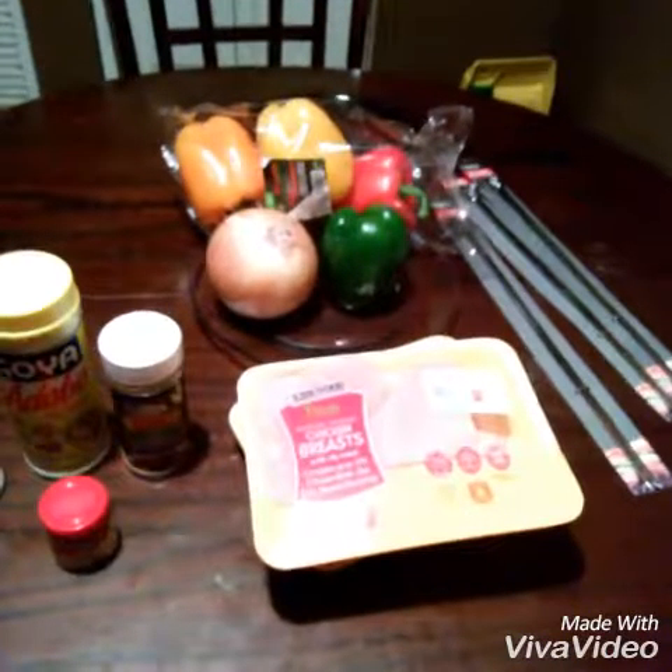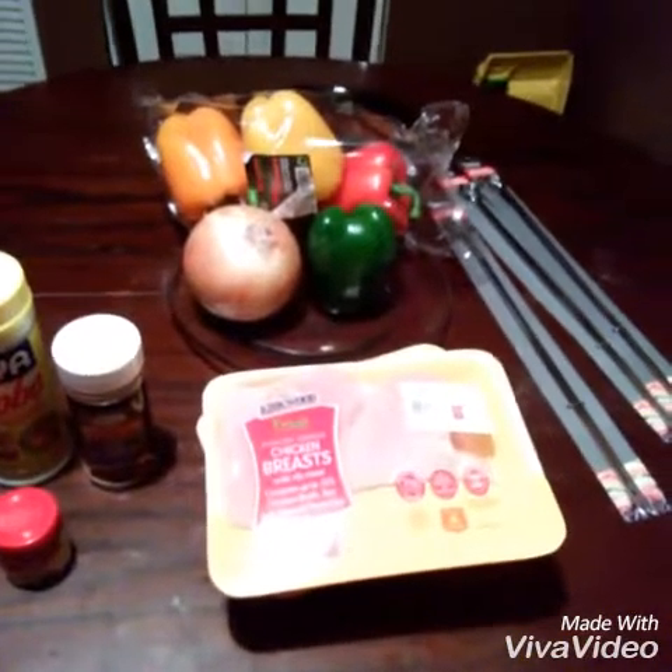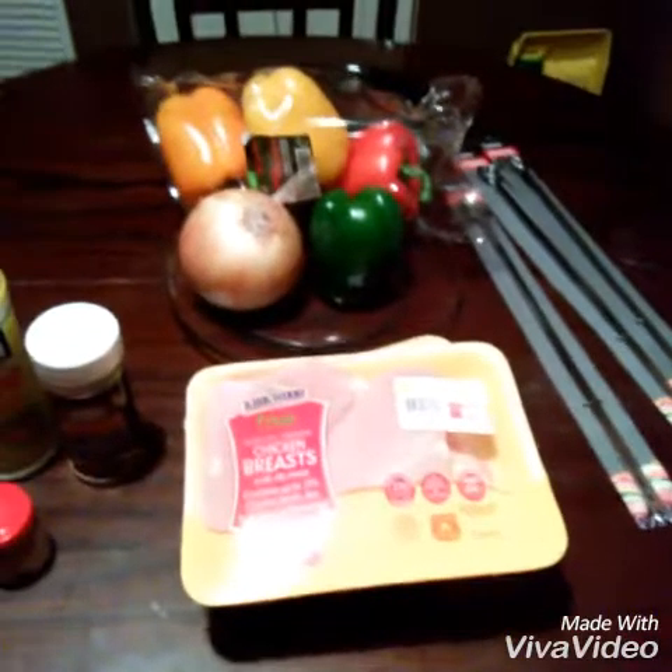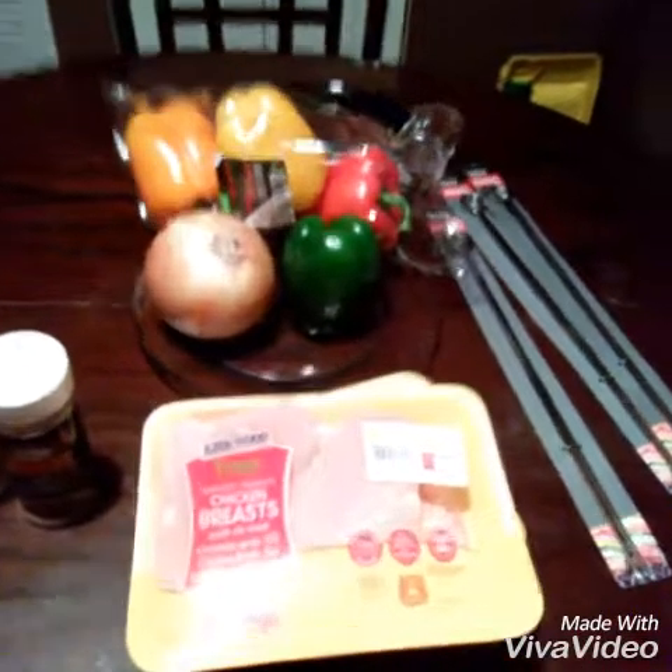Hey you guys, I am back and you are cooking with Mrs. Rozier. I have a couple of special guests that are making chicken kabobs with me today. So we're going to grill today and make some chicken kabobs.